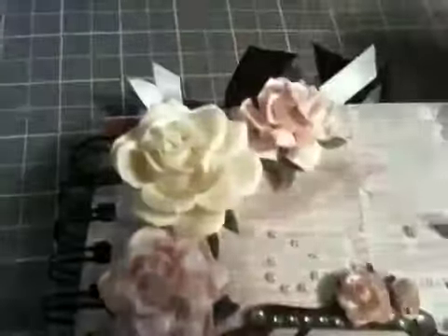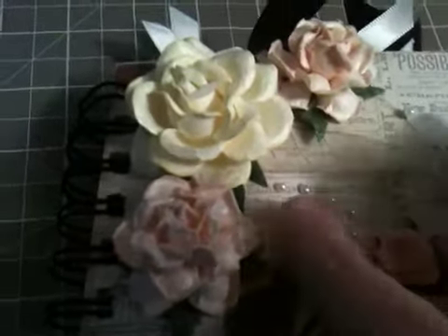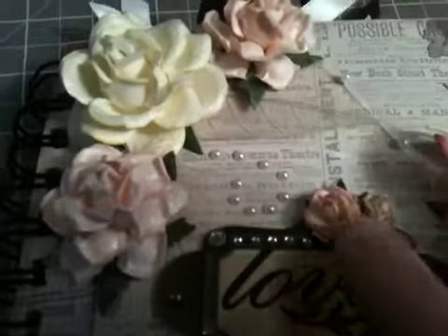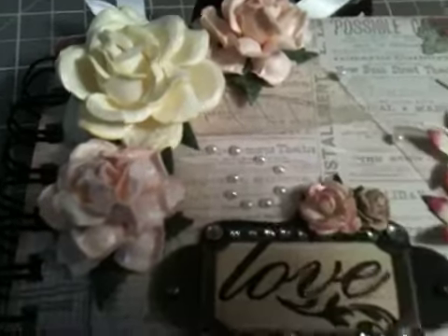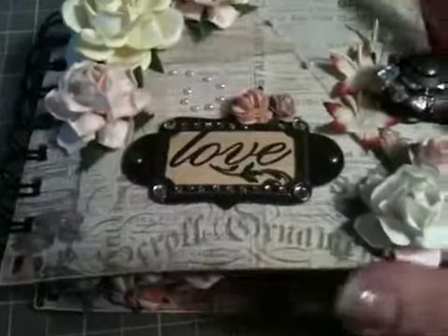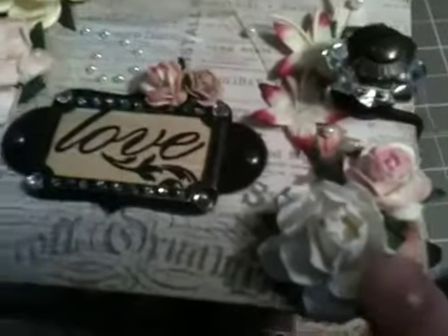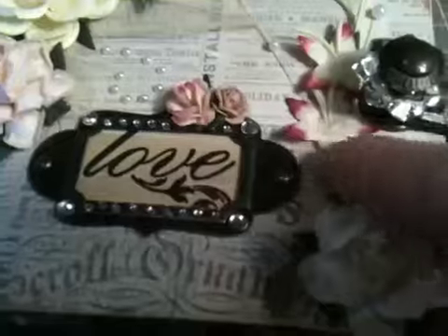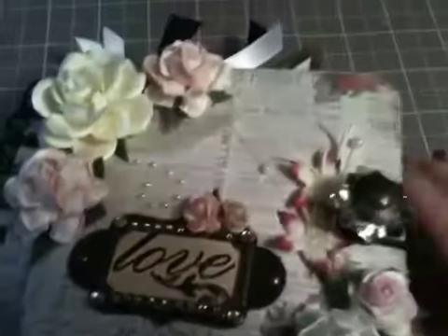So here I have some Wild Orchid Crafts flowers — there are some roses. I think this is the trellis rose, the biggest size you can get in the cream. And then I have a couple of cream skeleton leaves here. And then I just took these pearls and placed them one by one to make a little swirl. Here I screwed up with a little bit of glue, so I just covered it up with two Wild Orchid Crafts flowers — I think it's the 10 and the 15 millimeter roses. And here I have another Wild Orchid Crafts flower and one of the sprays that they have.